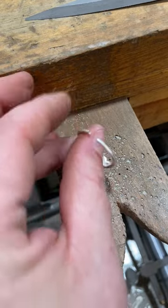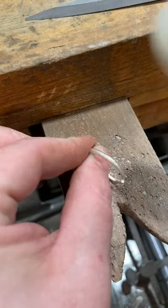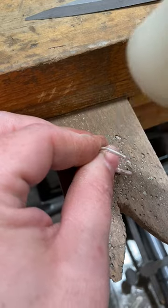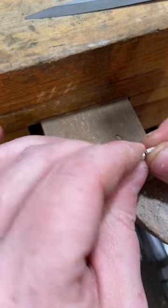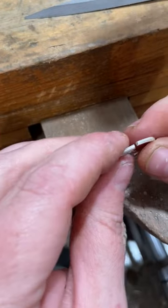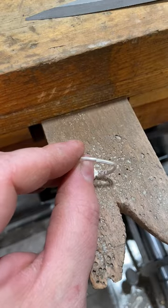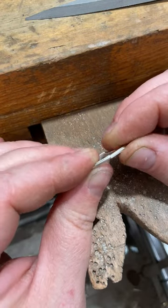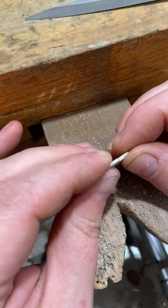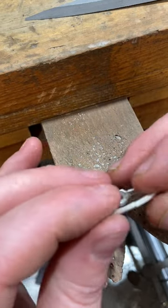So I've removed the amount of material that I want to for the size ring I need, and I'm just going to use a hammer to tap down these ends and bring them together nice and tight and flush. Making sure you have a nice tight fit will make soldering much easier for you and it will ensure that you have a stronger solder joint so you don't risk the ring popping open after you've soldered it and when you're forming it round.